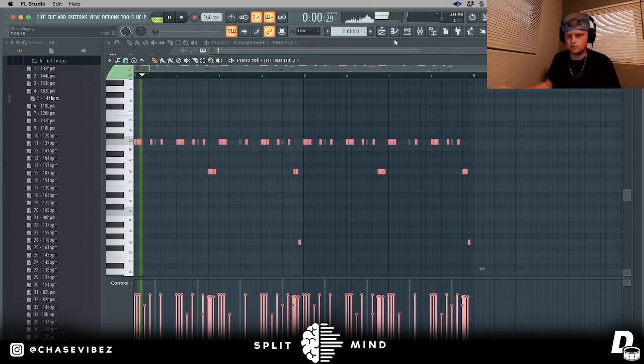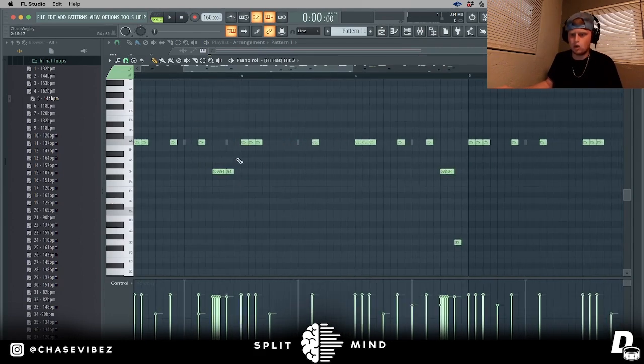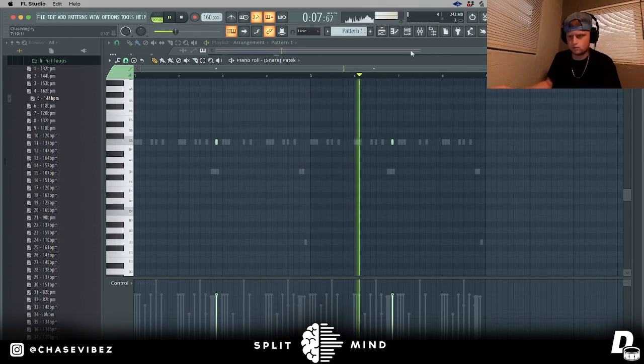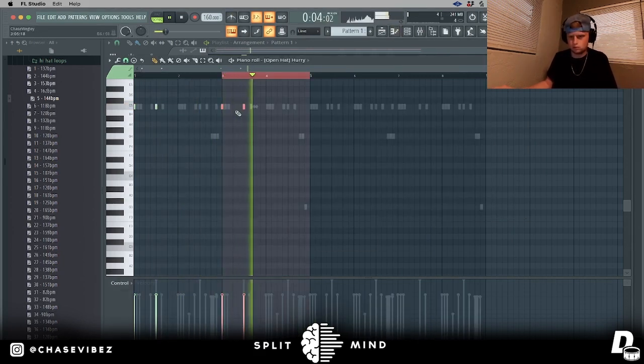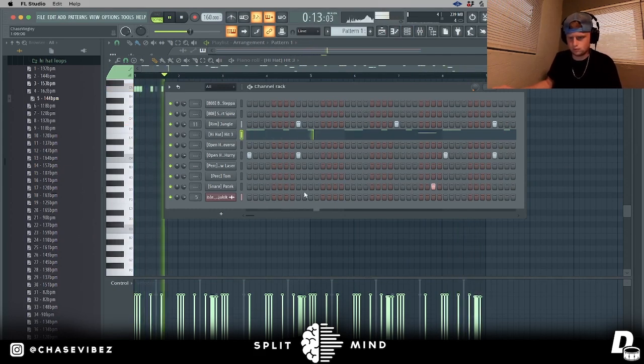I'm going to try number five at 144 BPM even though we're at 160. I'm going to add a little snare — what I'll typically do is, if there's a roll, I'll add a snare right after the roll. I added a snare right here at this roll. I'm going to get rid of these low hi-hats. I hear an open hat hitting — maybe a reverse open hat right here.